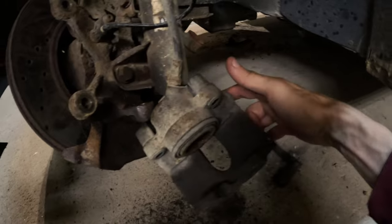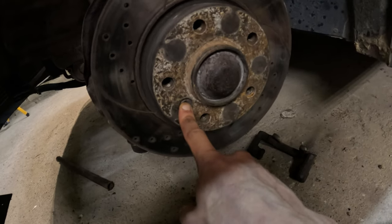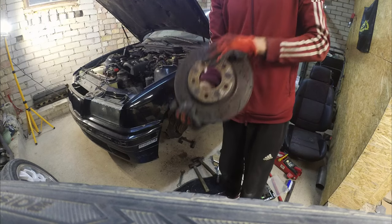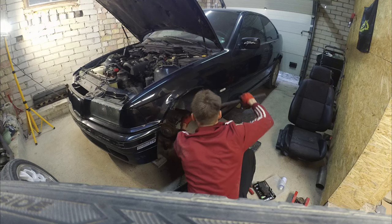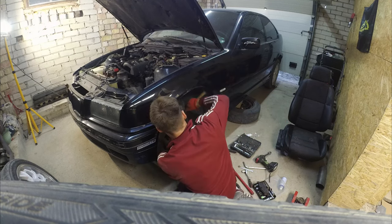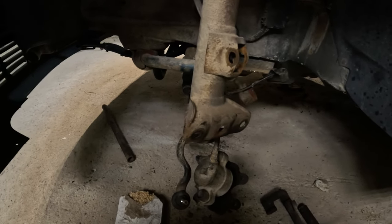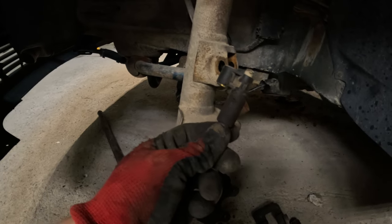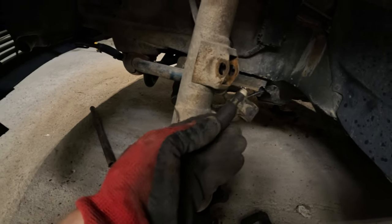Here is our brake support loose. I'll remove the brake disc — it's one bolt holding it. Another three bolts to get the shock absorber out. We have our hub removed, but I broke the sensor. It shouldn't be expensive and I don't think we'll need it at all.